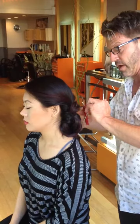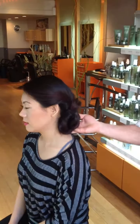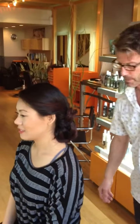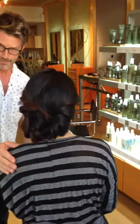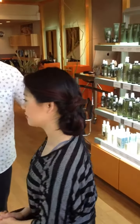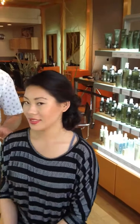Voila! We have an updo that will last all night. It's nice and secure. Thread doesn't really show through that. So this is our sewing technique that we do over here at Green Twig. Thank you.